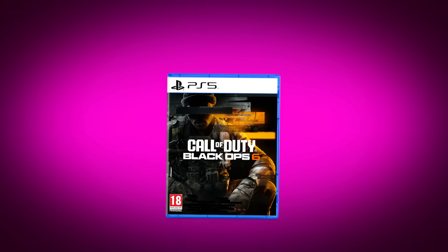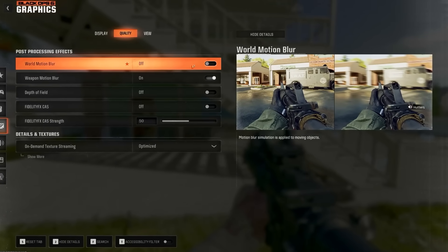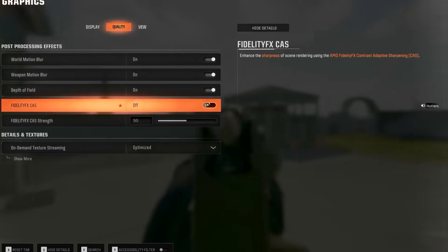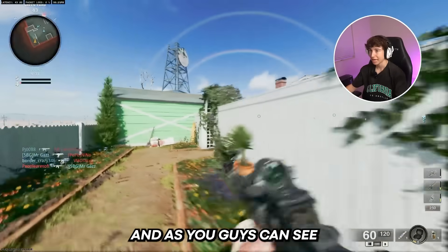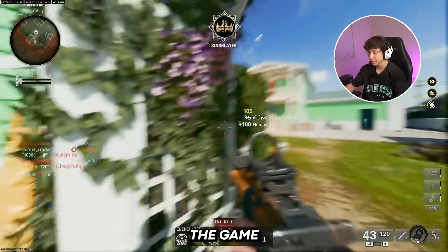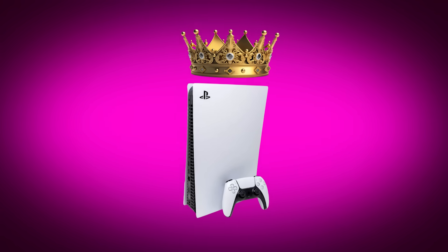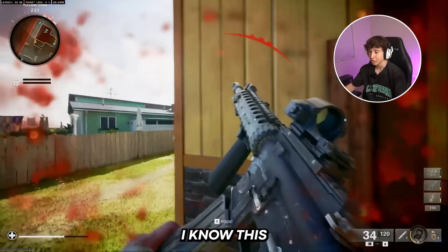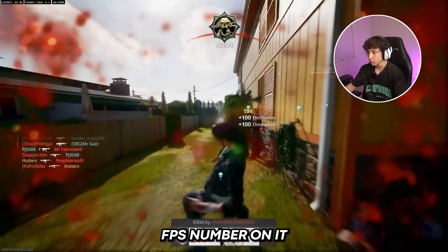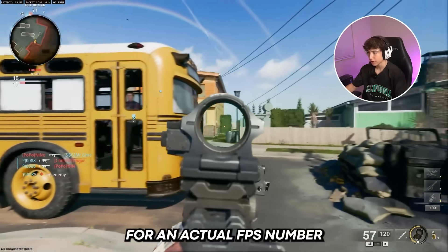I also decided to give Call of Duty Black Ops 6 a shot because Call of Duty has always been super popular on PlayStation. There weren't that many options I could actually change, but there was a motion blur setting, and as soon as I applied it, it made the game look pretty high quality. With motion blur on, it actually looks so motion blurred that it's hard to literally see the game. It actually looks really good though — for a console, I would say this is where the PS5 Pro shines the most. Motion blur is really hard to render, so it's mainly just about the improvement in graphics rather than an actual FPS number.